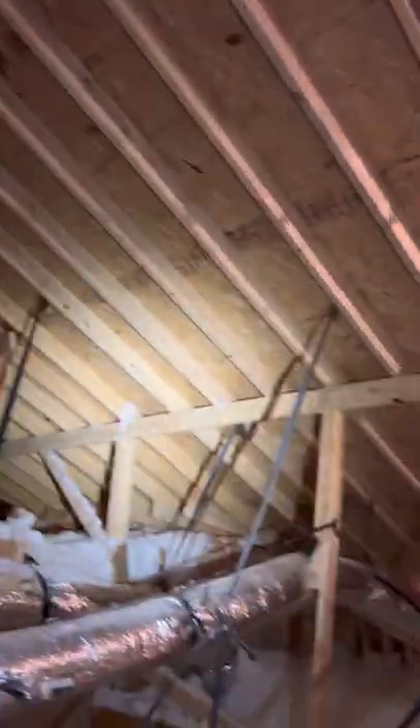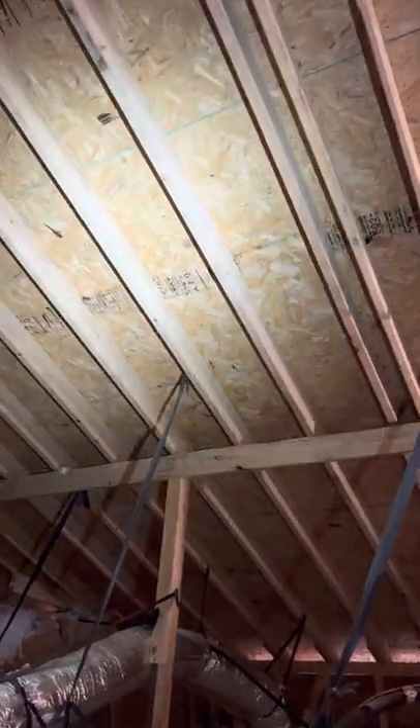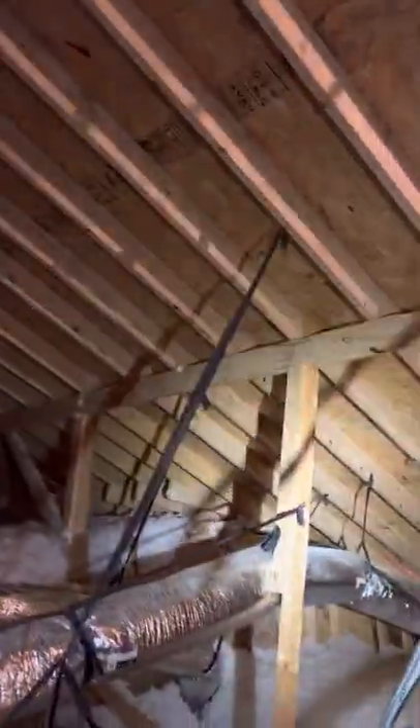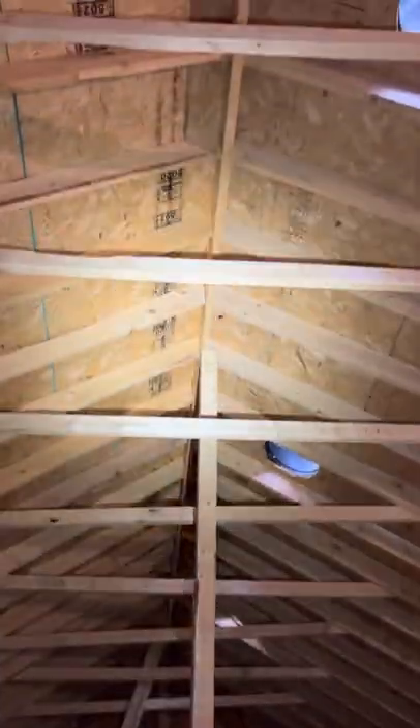This one right here — these rafters look great. I don't see any split or bowing. And when I say split, bowing, or cracked, I don't mean just a little hairline crack or a little knot with a small imperfection. I mean you'll be able to tell if it's split through or there's an actual break in it. So after you go through and check all your rafters, make sure none are split, bowing, or cracked. Then go through and find your peak, and just go down your peak.